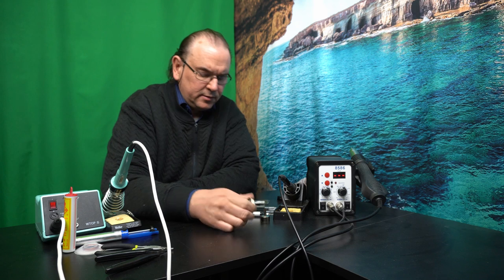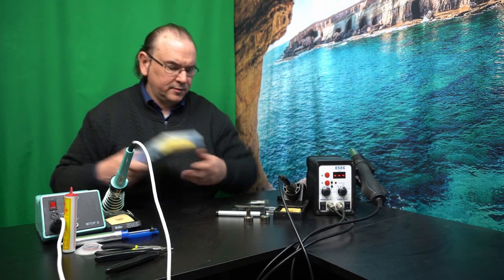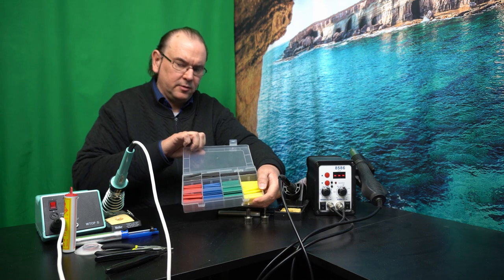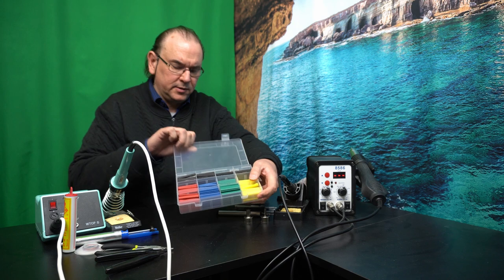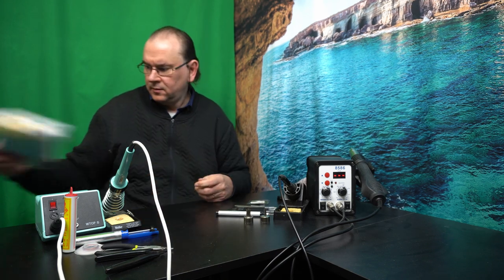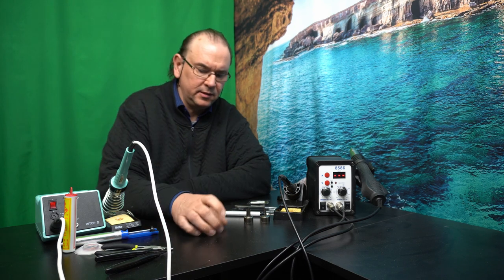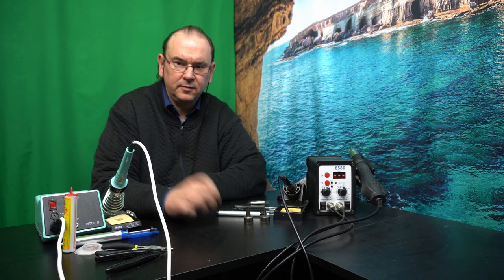In addition, you have different air nozzles, which is useful because you can use the hot air for other purposes — for example, with heat-shrink tubing. You apply the tubing to wires and then shrink-wrap it with the hot air gun. The hot air gun is also useful when removing through-hole components, because you can heat up the chip a little bit extra and then remove it more easily.